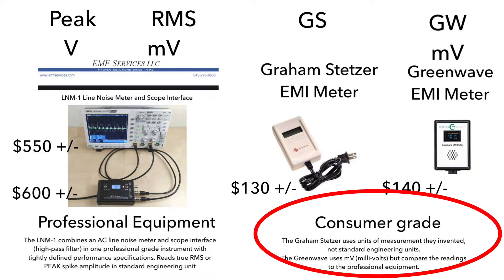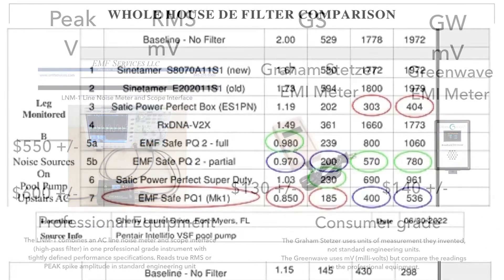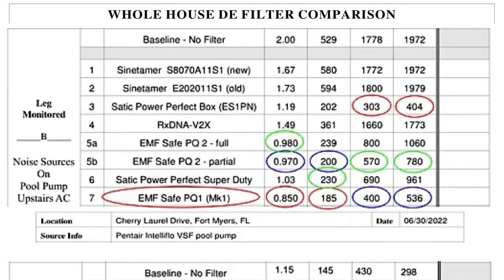It must be said that these are consumer grade and not as accurate as the professional equipment. In the first test, done in a house in Florida with a pool pump and upstairs AC, the EMF Safe PQ1 tested best and the PQ2 with its two settings tested second and third.